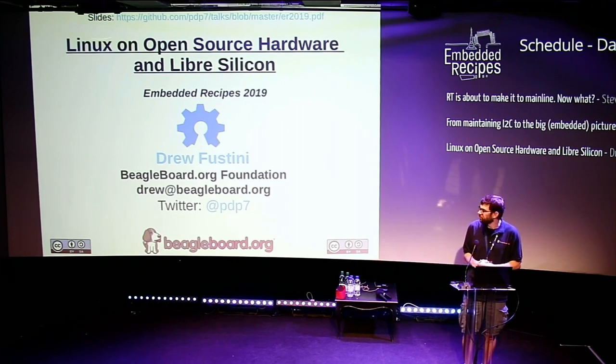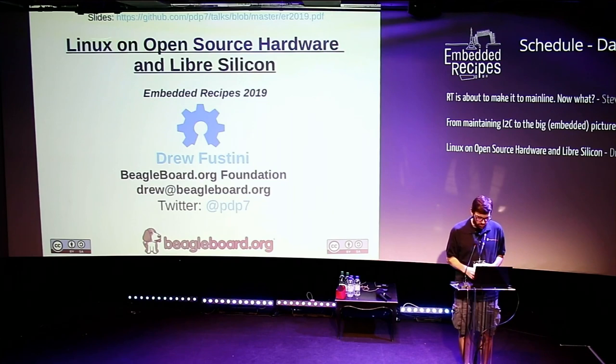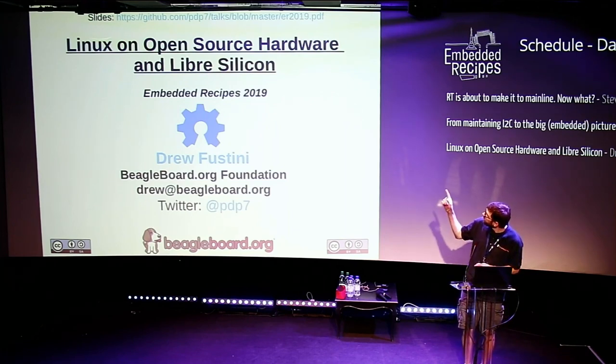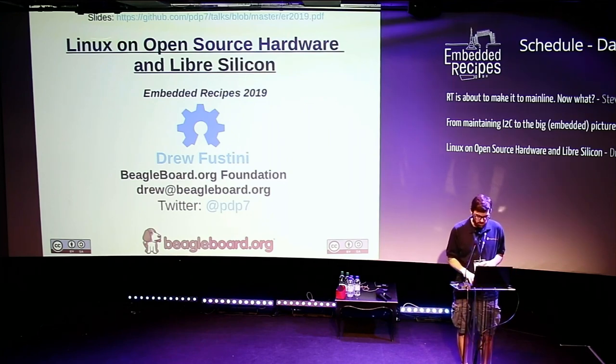I'm part of the BeagleBoard.org Foundation, and there's a lot of links in these slides. You can go to my Twitter, which is PDP7, and there's a link pinned at the top, or you can read the link to the PDF at the top of the slides.